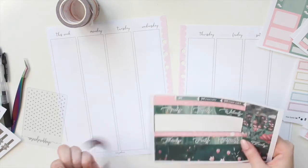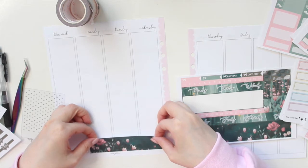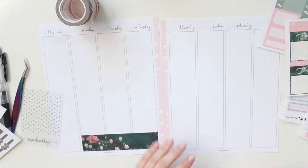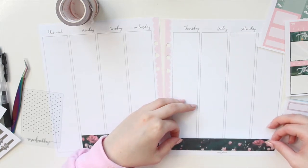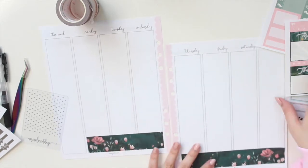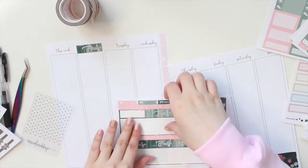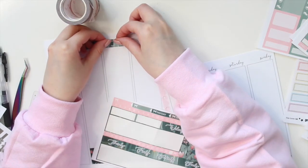I really like these inserts — they have a little pink scallop down the spine which matches the cloud planner really well. First off, I'm going to grab my washi. I love this washi. I really like this darker green color combined with this pretty coral pink — it's not a color combination I see often but I really like it. I'm so glad this kit brings some of that in. I'm going to be using the date covers as well.